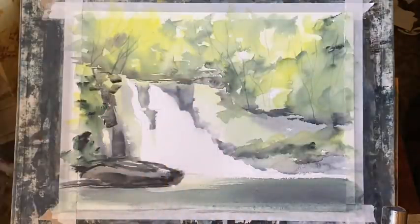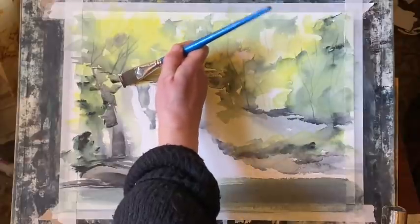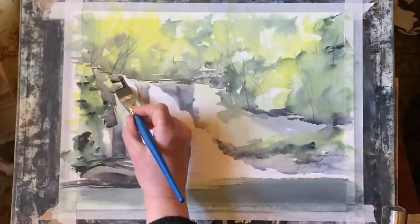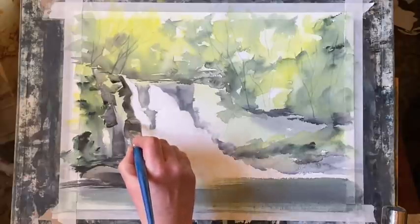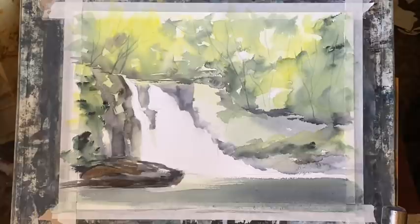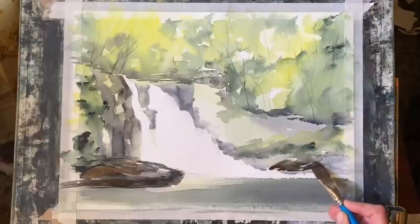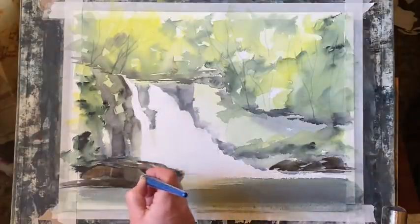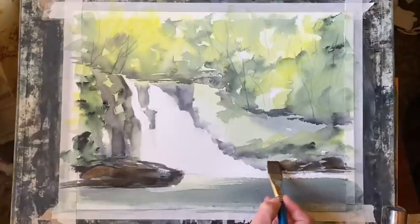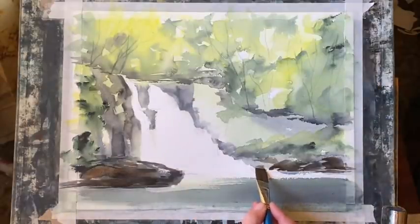Working around where the water will be. The idea is to build up the darks eventually around the cascades of water so that they show through. That water is already looking brighter and whiter with the dark Payne's grey around it. I'll do the same on this bank on the right - some nice darks across the base of that river bank - which helps the gleaming water coming from that cascading waterfall to show up more strongly.